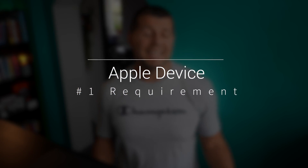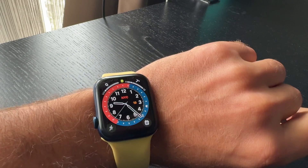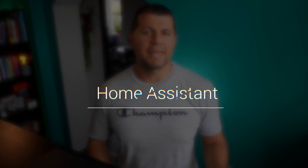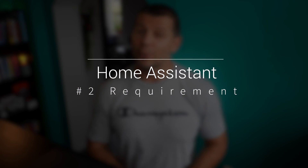Now it's time to talk about some requirements needed for this project. First, you need an Apple Watch or another iOS device like an iPhone or iPad with Bluetooth enabled. I'll use my scratched but still working Apple Watch Series 6 as an example. Next, you need a working Home Assistant installation. If you don't have Home Assistant yet, why are you still waiting? Go get one — it is free and can save you money and time.